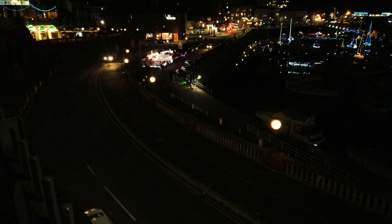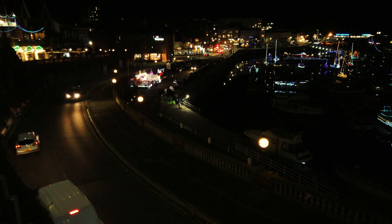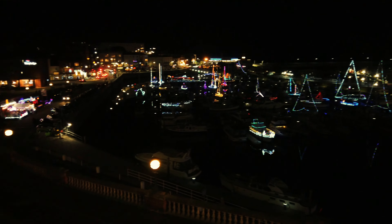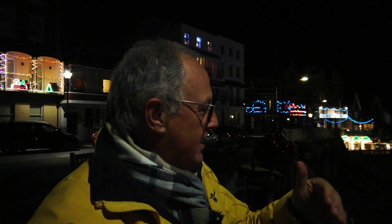Hi, welcome back to another video. I promised I would do this video. I'm back at Ramsgate Marina. There's a bit of hustle and bustle. It's about six o'clock in the evening. Not as many lights lit up as I'd hoped, but nonetheless there's enough lights that I can get something fascinating out of this.